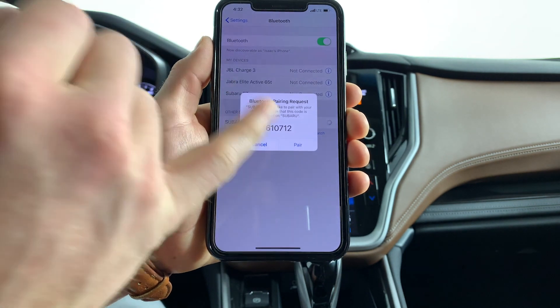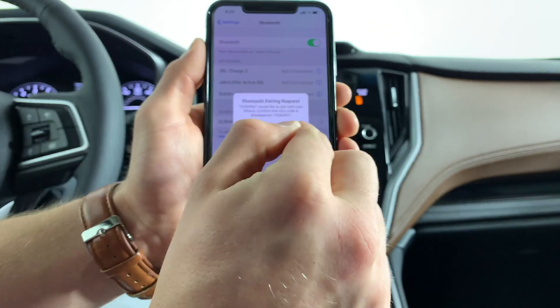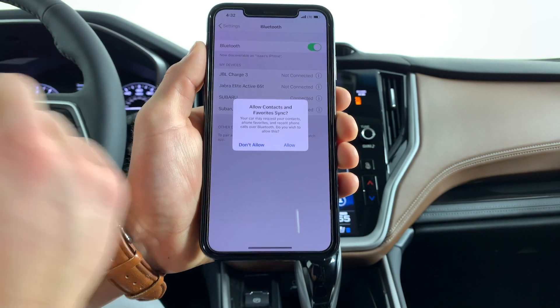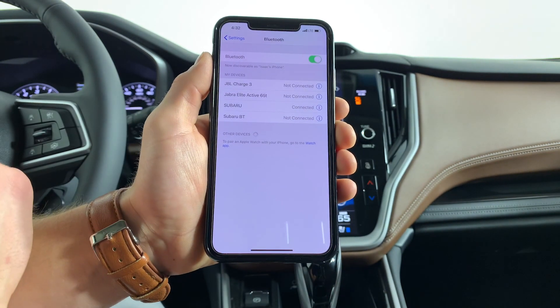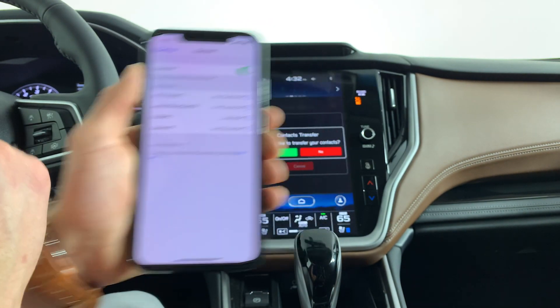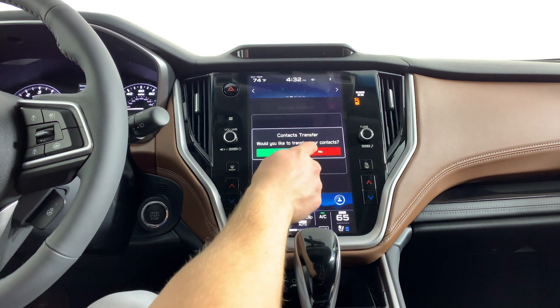Now at this point you're gonna see a code here. As long as your code is matching the same one that is on your Subaru screen, you can go ahead and pair it. Allow for the sync and download of contacts if you'd like, or don't allow if you don't want that downloaded into the car. It's also gonna ask you if you want to transfer contacts over — you can hit yes or no.